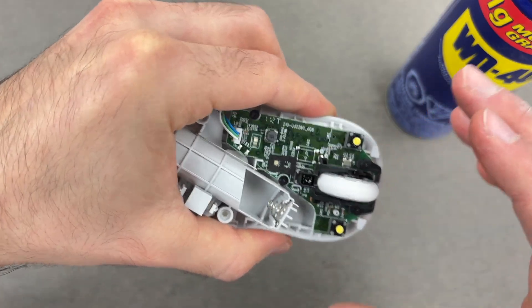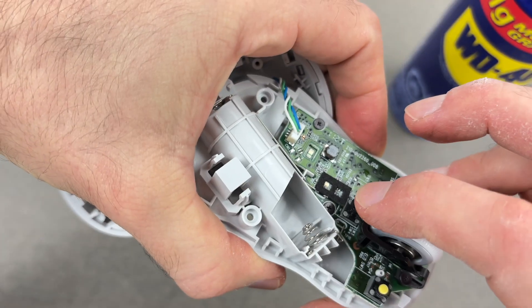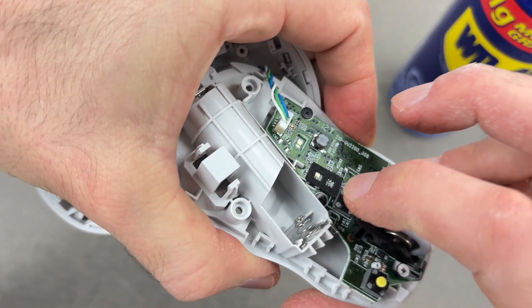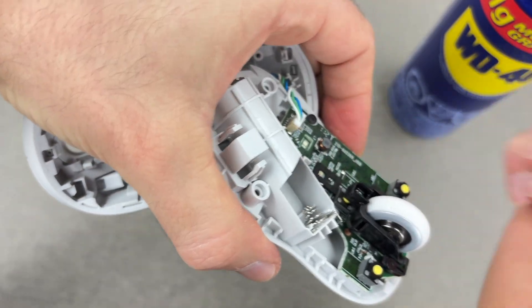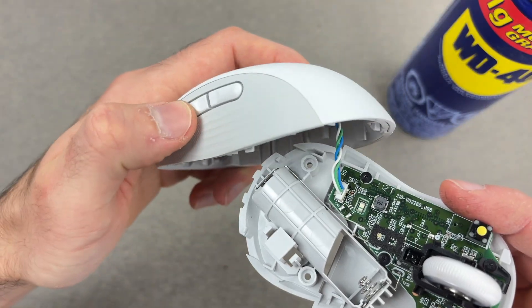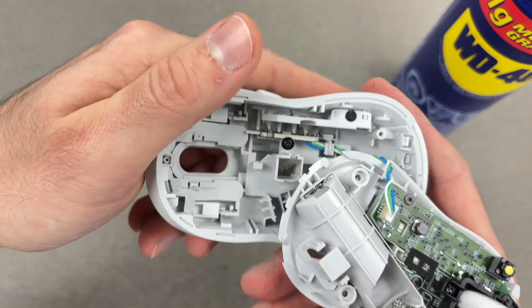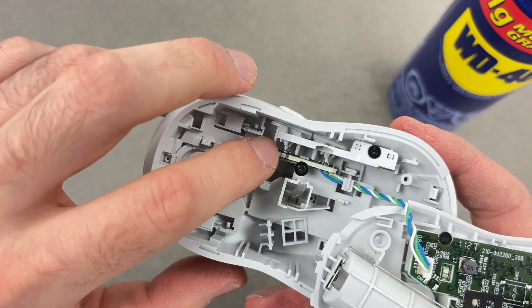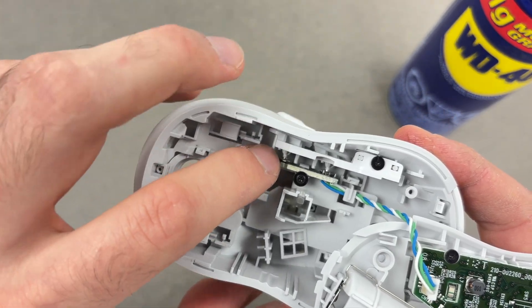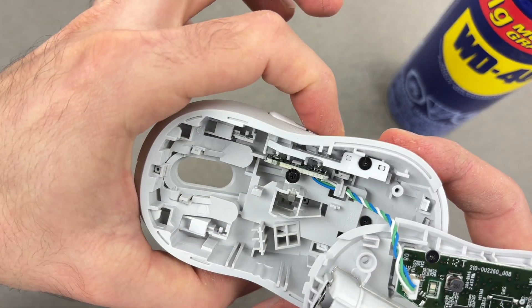The mouse also has other buttons — I don't know if this was your issue — but you also have the button right over here. You can put some WD-40 the same way you did for the clicker. And as you notice, since it has these customizable buttons, the clickers for those are located right inside. So you can put a bit of WD-40 over here where my finger points, and over there for the other button.